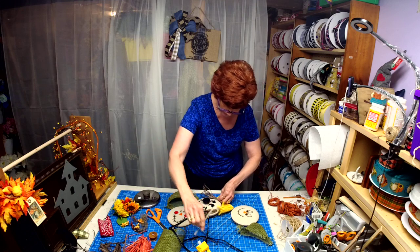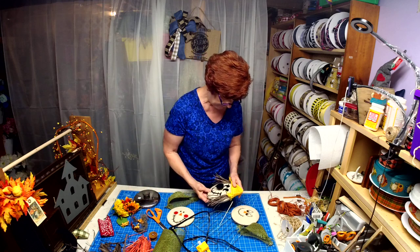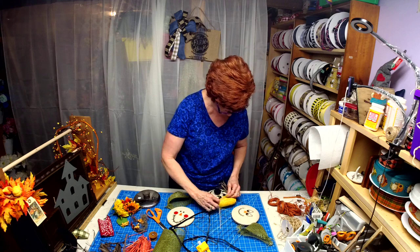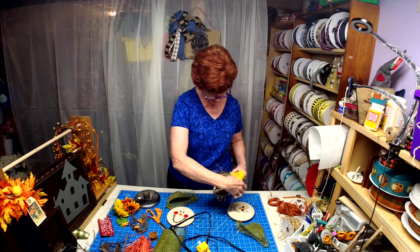I had plans of putting some sunflowers or something on the hat. I also have some little birds that I thought would look kind of cute sitting on his hat.